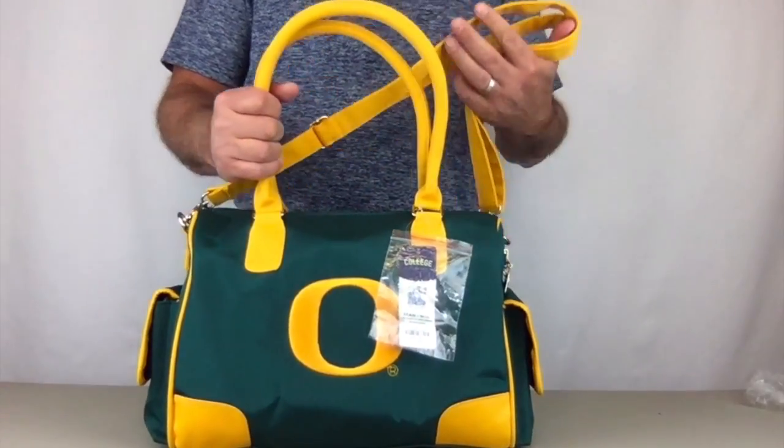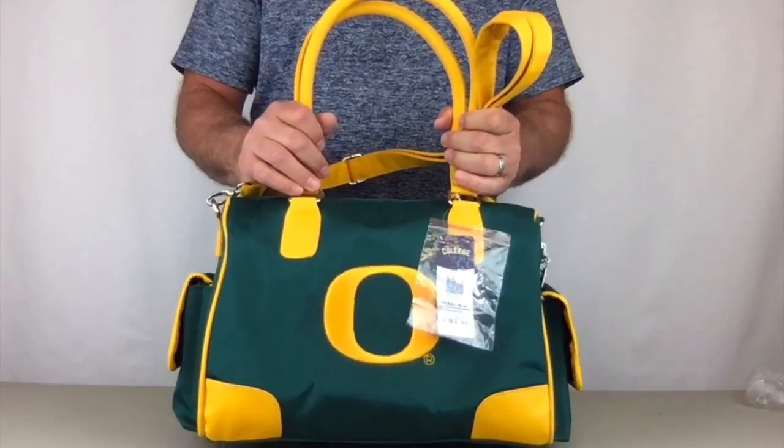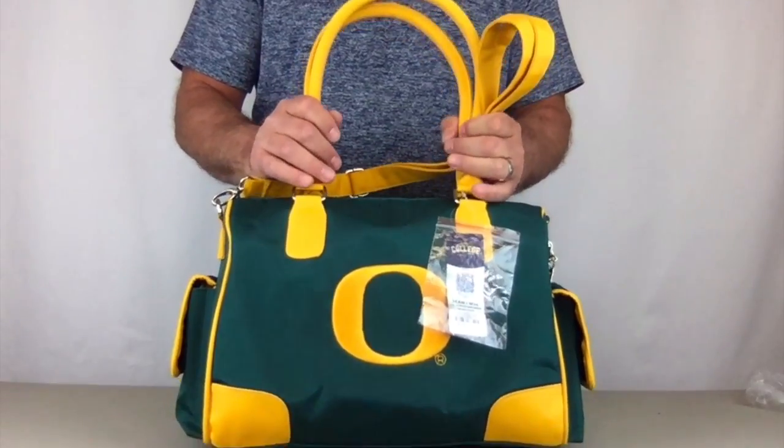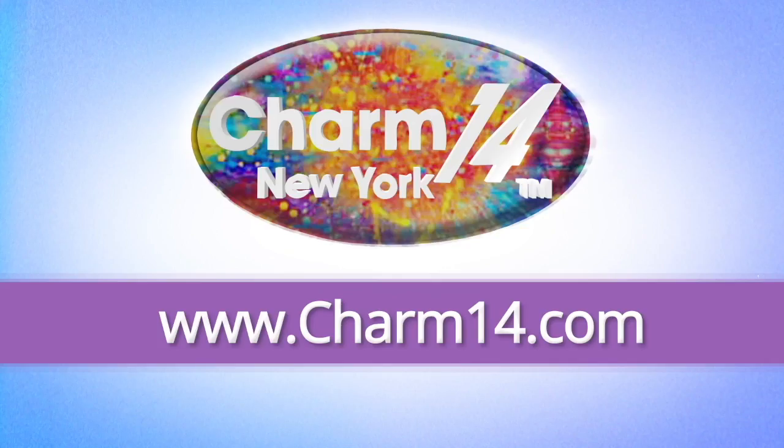These purses are licensed by Little Earth, made exclusively for Charm 14, and they're available in NFL, Major League Baseball, and other NCAA teams. Visit Charm14.com and buy yours today.